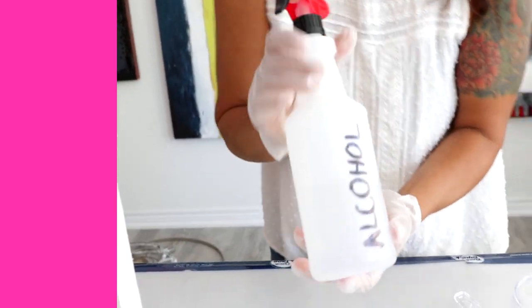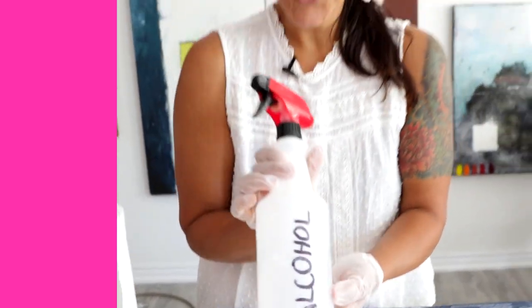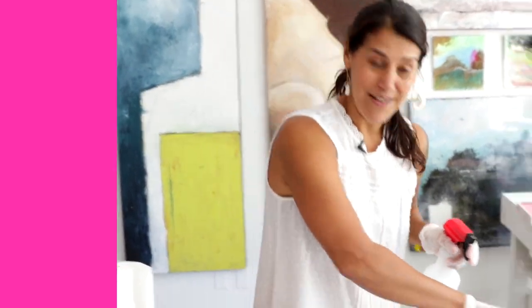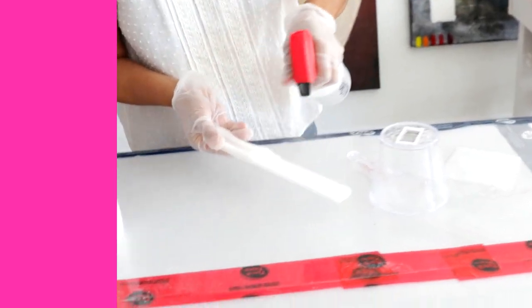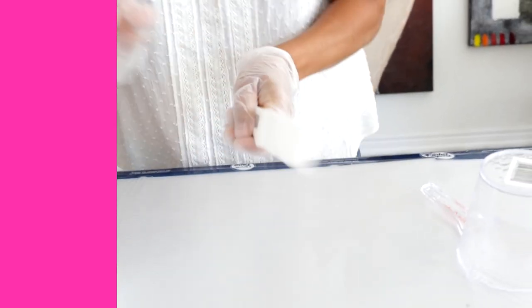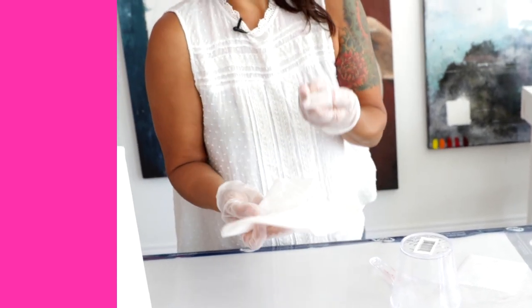Normally you buy it like this, but check this out — just pick up a spray bottle from your hardware store or dollar store, pour your alcohol in, clearly marked. Then check this out — spray it, couldn't be easier. Wipe it down with some paper towel, and you can repeat this again just to make sure there's no resin residue left.